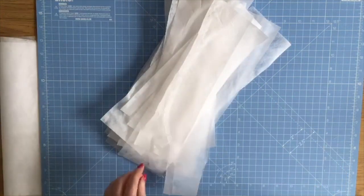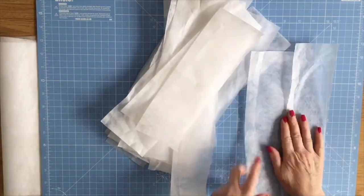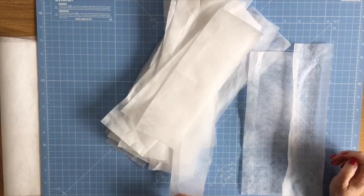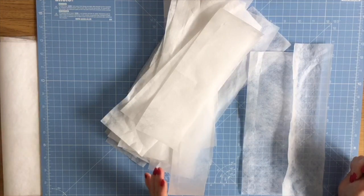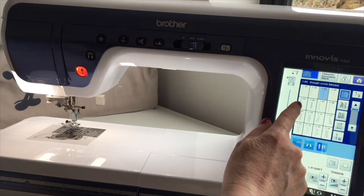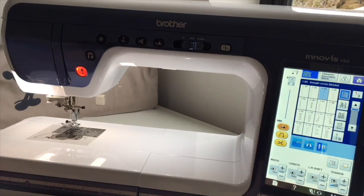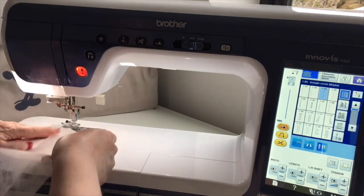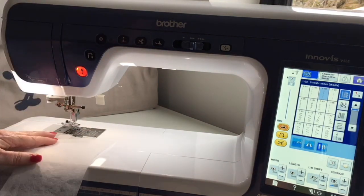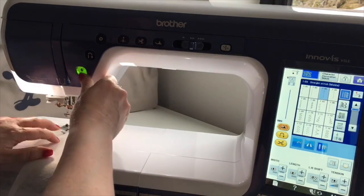What she did was sew the scraps together in strips and then reuse them. I just thought it was a good idea and a good tip, so I'm passing it on. I'm going to go to a basic straight stitch and put two of these together — overlap them and sew them together with a straight stitch.